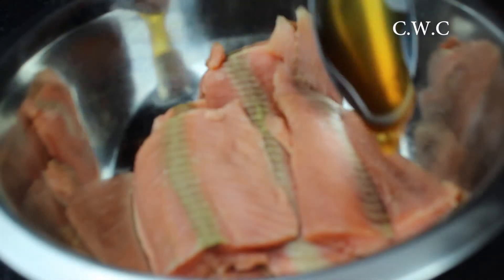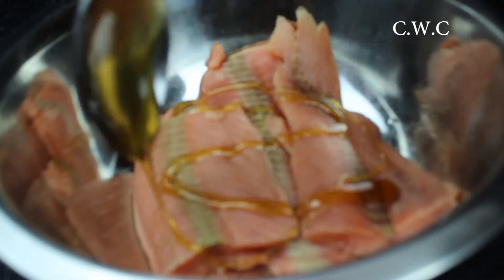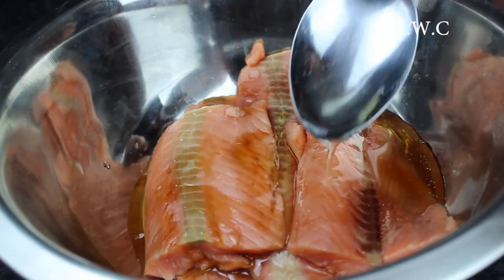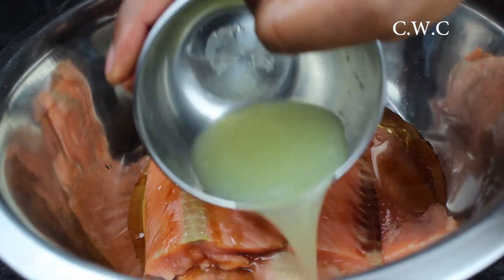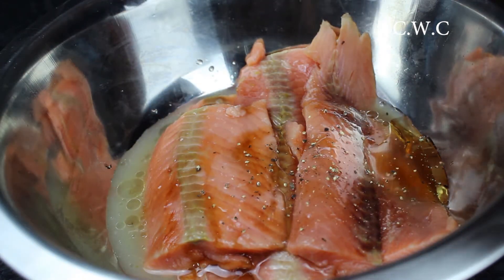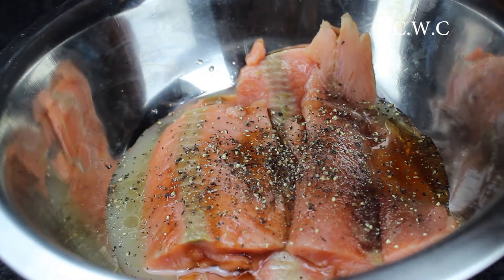You want to drizzle some honey onto the salmon. The salmon I used is the frozen one from Aldi but you can get better salmon — this one's quite affordable. You want to add the olive oil in, then add some lime juice — that's a whole lime by the way. Crack some black pepper in, I like a lot of black pepper.